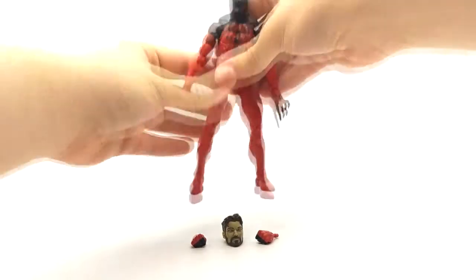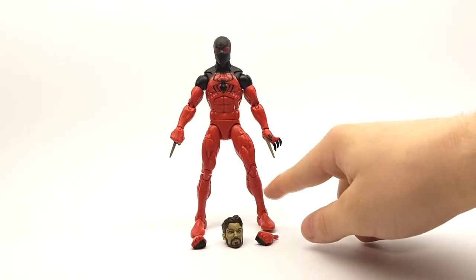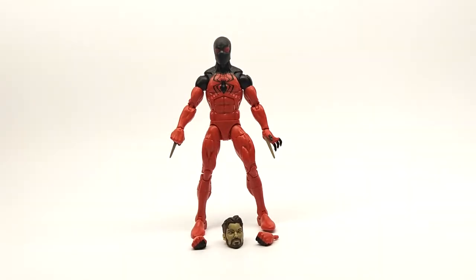This figure comes with every single bit of articulation we've ever seen in a Marvel Legends figure. It includes the extra range of motion to the shoulder, the extra range of motion with the swivel on the boot, as well as the rocker hips. So articulation-wise, this figure will not disappoint — it can achieve any pose you wish it to.